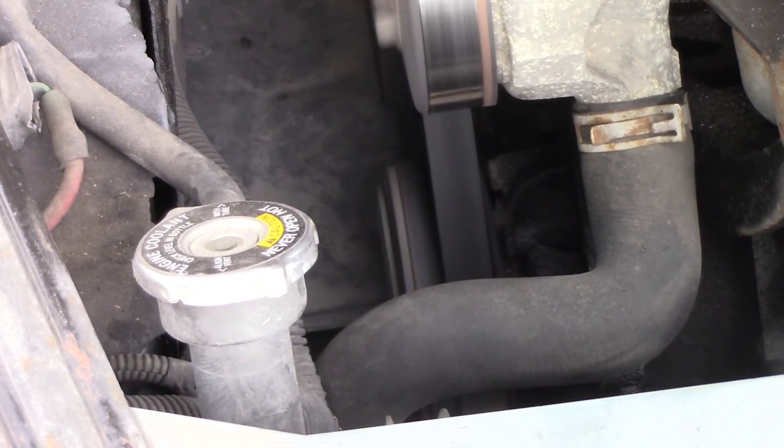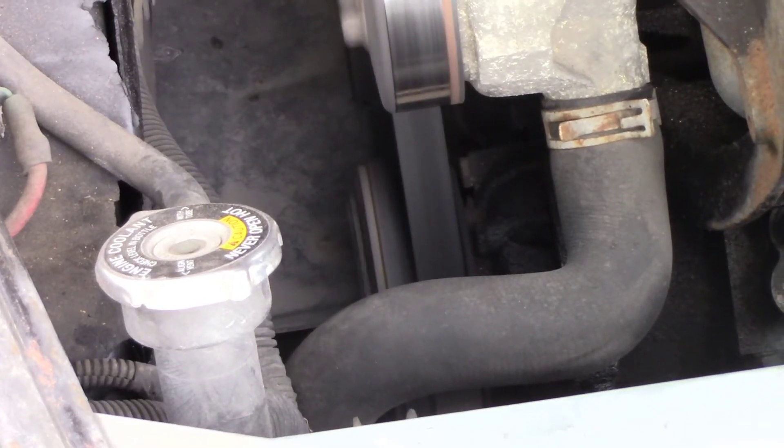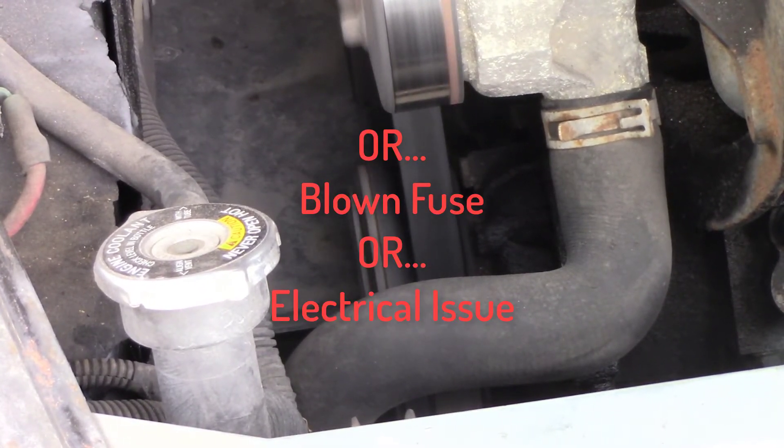Once you turn the AC on, your clutch is going to engage. If it does not engage, then you probably have a bad compressor.